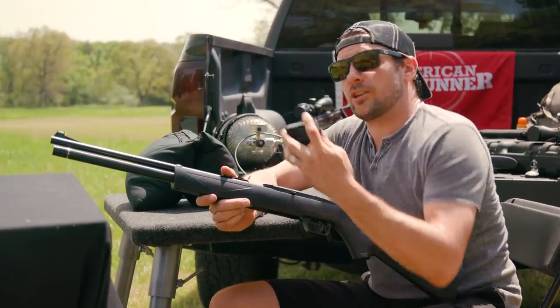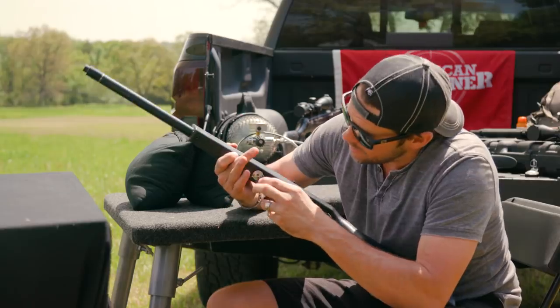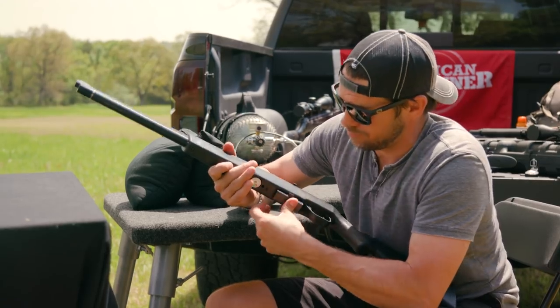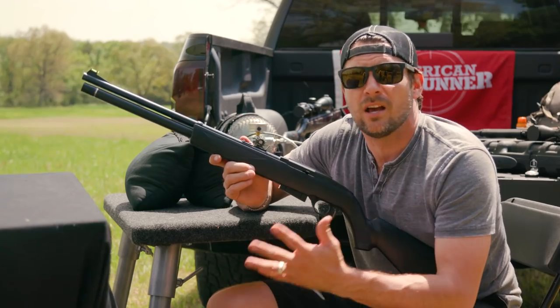It comes with a 12-round .177 magazine — it only comes in .177. But here's the cool part, and probably the best part: it's semi-auto. A semi-auto PCP for a hundred and fifty bucks.